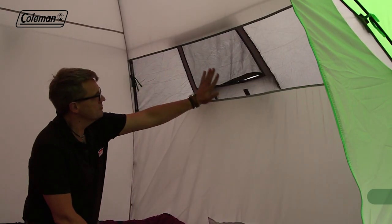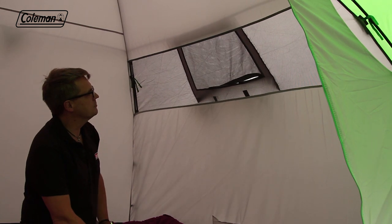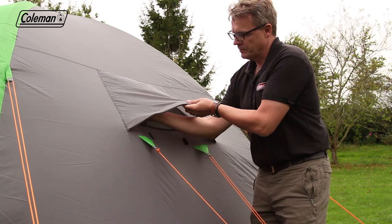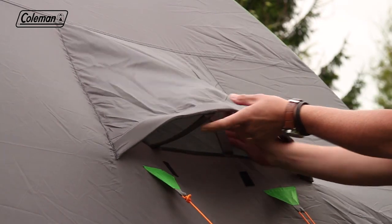The bedroom is constructed from breathable polyester and mesh, reducing the risk of condensation and keeping bugs out, while adjustable ventilation panels provide airflow throughout the tent when required.